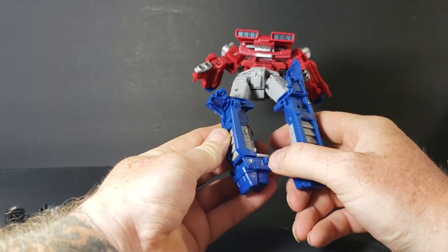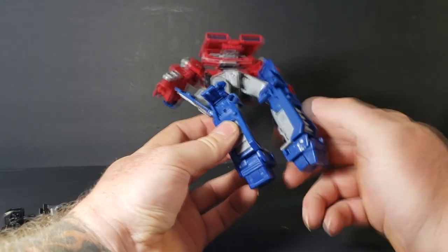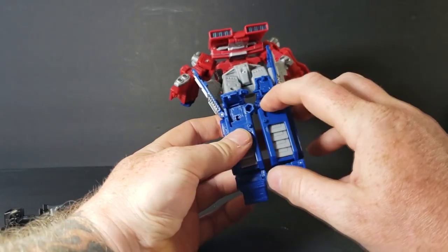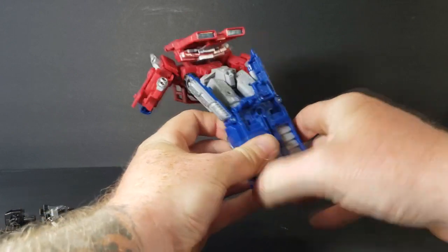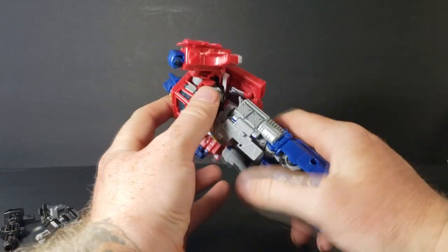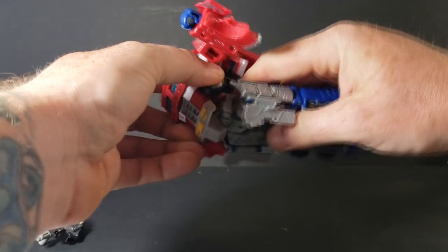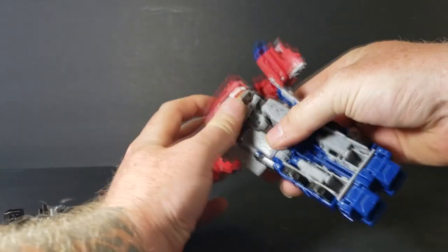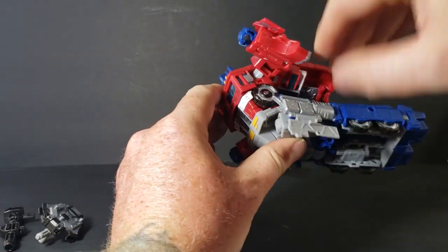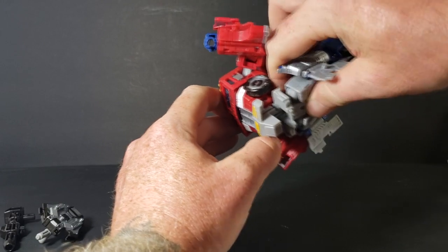Then go ahead and close the toes — toe and heel. We're going to connect them: this tab here tabs right in above that tab, and that tab tabs in right below that one. We're going to tab those together — this octagon inserts right there. They tab together just like that. Once we've got that done, we're going to fold this up. It isn't just the legs that fold up — you've got to fold up this whole piece. If you just fold the legs back it's going to be off, so you've got to take right behind the crotch piece and fold that whole piece up just like that.